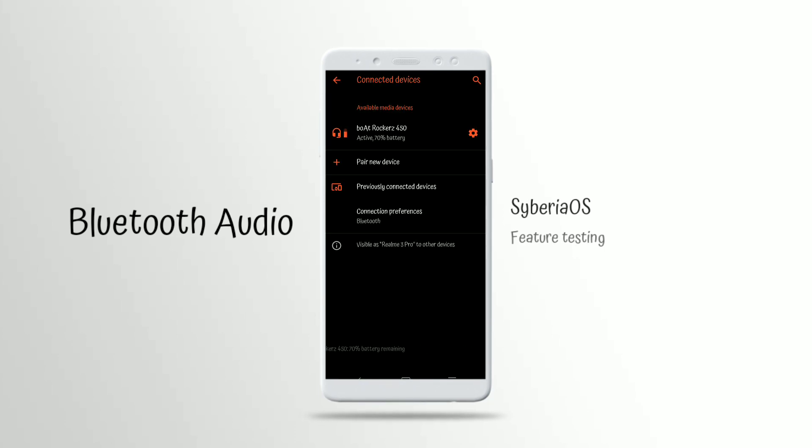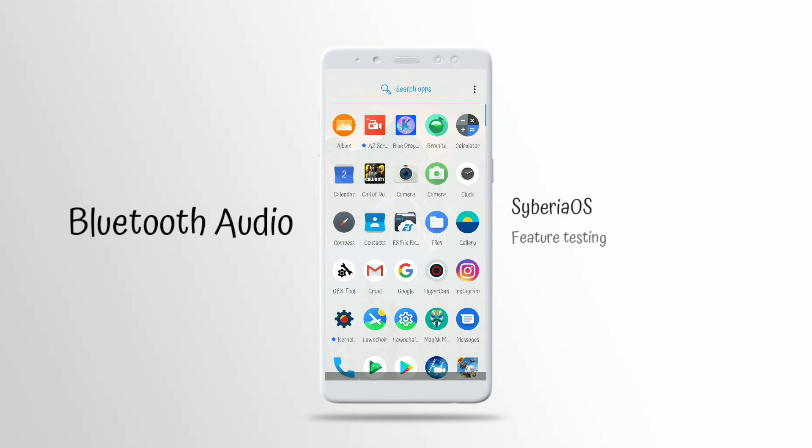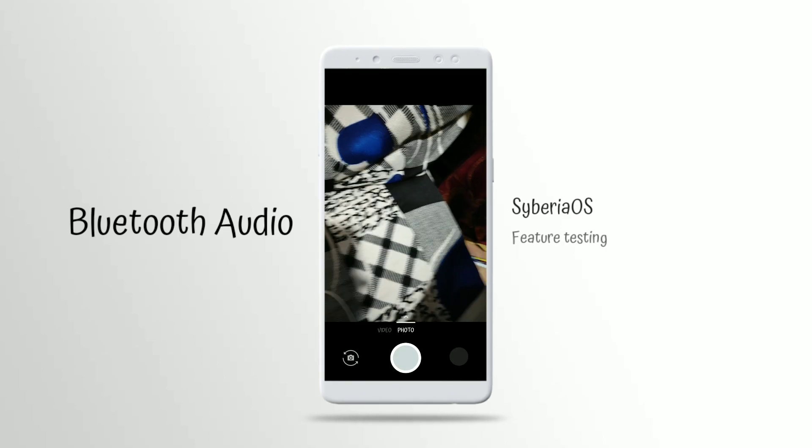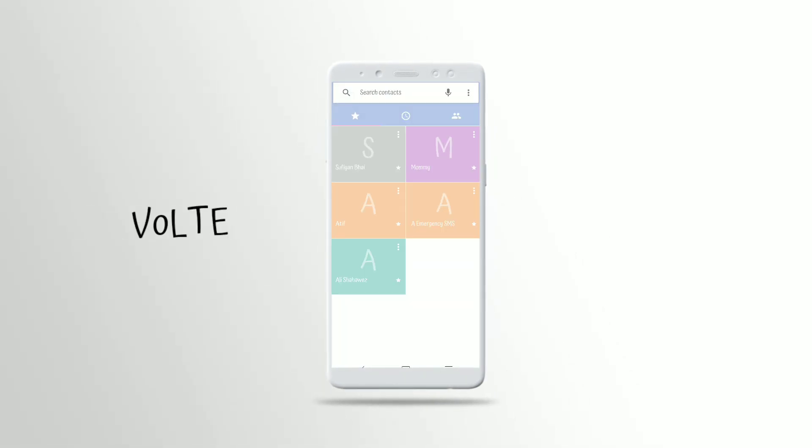Wi-Fi, Bluetooth, Hotspot, and Zender file sharing are also working in Siberia OS, so we can use this ROM as a daily driver, I guess. I will be showing you if VoLTE calling is working or not.